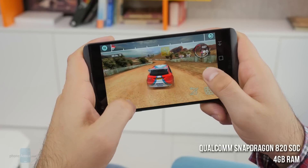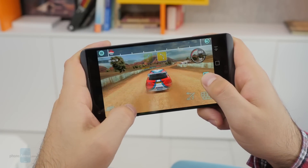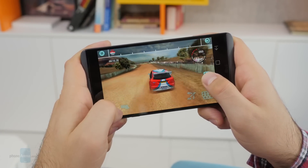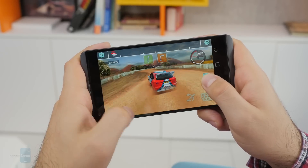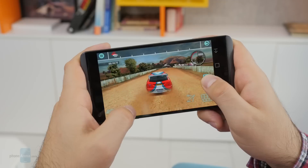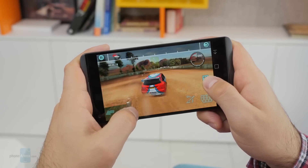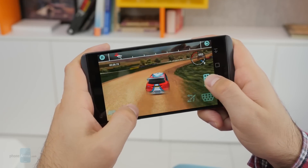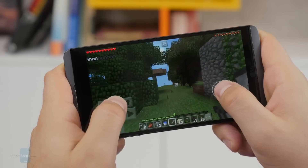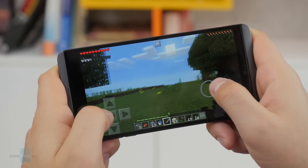On the hardware side, we have the Snapdragon 820 system-on-chip along with 4GB of RAM. Unsurprisingly, the V20 performs really well in real life — apps launch quickly, switching between them is nearly instant, and the whole user interface is very responsive. Games also run great, although I did notice frame rate drops with some of the more demanding titles. But overall, this is a very powerful handset both on paper and in real-world use.